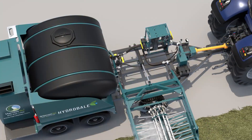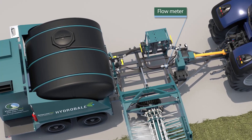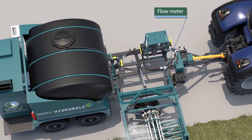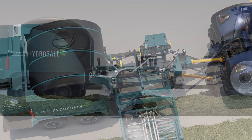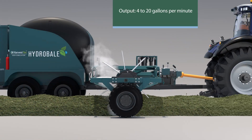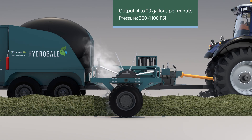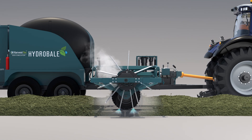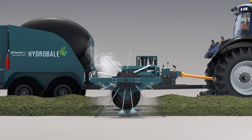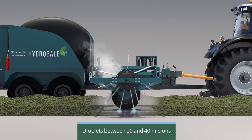An onboard flow meter enables the operator to efficiently monitor the flow rate being applied and to monitor status when adjustments are made to the application rate due to changing windrow conditions. With an output range of 4 to 20 gallons per minute and an operating pressure range of 300 to 1,100 psi, the 240 degree Fahrenheit water being injected into the windrow by the nozzles creates a cone-shaped mist with droplets between 20 and 40 microns in size.